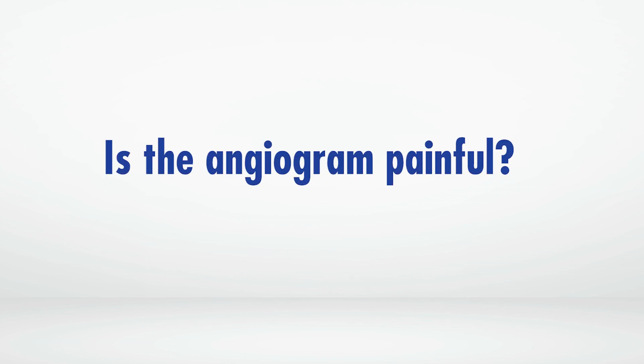Most people go back to work either within 24 to 48 hours. Will you have any pain or discomfort while you're recovering? Typically no. The insertion site is similar to a large IV. When the doctor puts that in they use local anesthetic such as lidocaine.